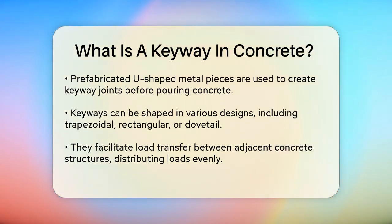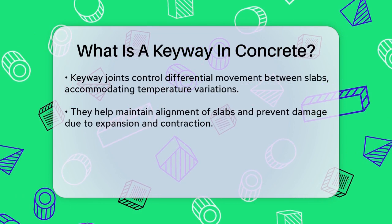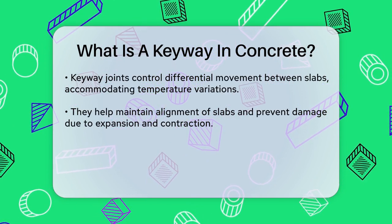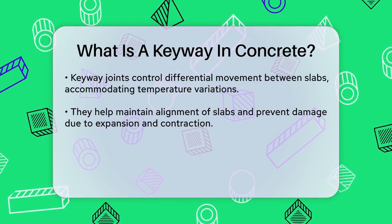These joints serve several important purposes. First, they facilitate load transfer between adjacent concrete structures, like pavement blocks. This helps distribute the structural load evenly, preventing concentrated stress points that could lead to cracking and failure. Keyway joints also control differential movement between slabs. This is particularly important for structures exposed to significant temperature variations, as it allows the concrete to expand and contract without imposing excessive stress. By accommodating these movements, keyway joints help maintain the alignment of the slabs and prevent damage.